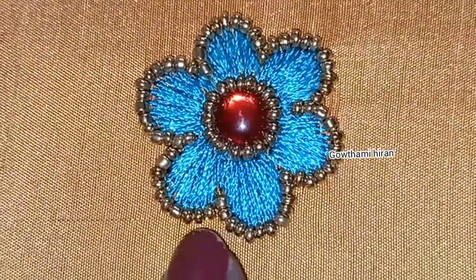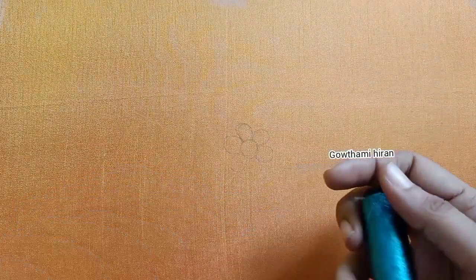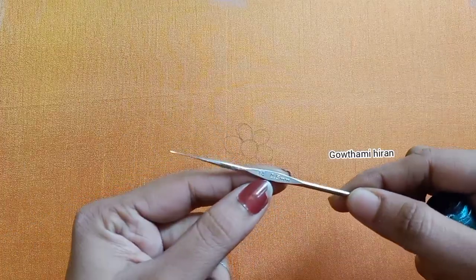Hi friends, welcome back to our channel. I am Gautami Hiran. In this video, I will make a long and short stitch for the flower filling.